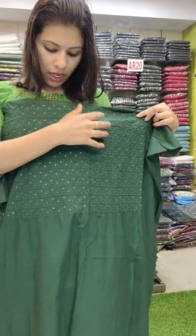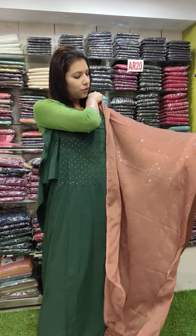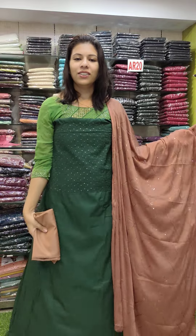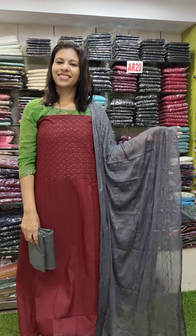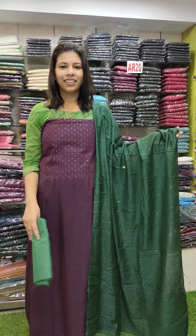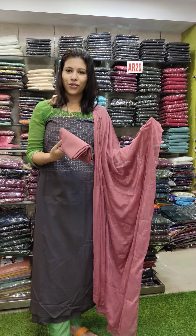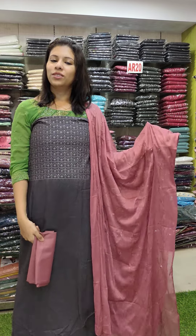The next color is a burgundy and gray combination. The second color is a purple and green combination — ₹990 with free shipping. This is a gray shade, a combination of contrast. Shinone silk fabric — ₹990 with free shipping.